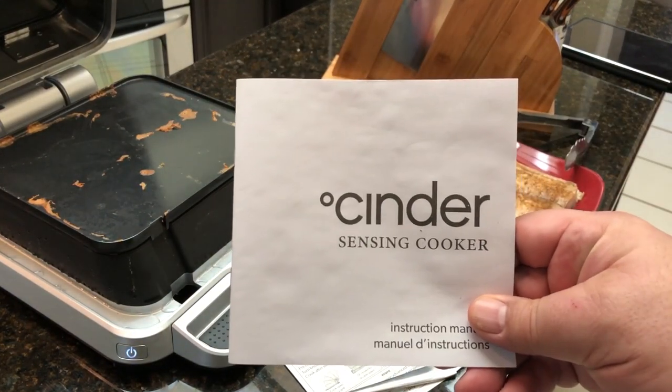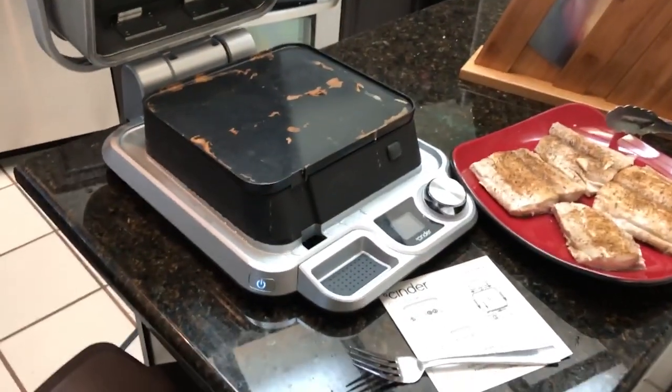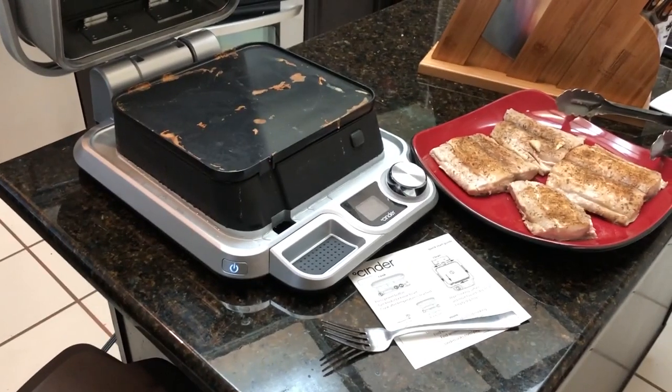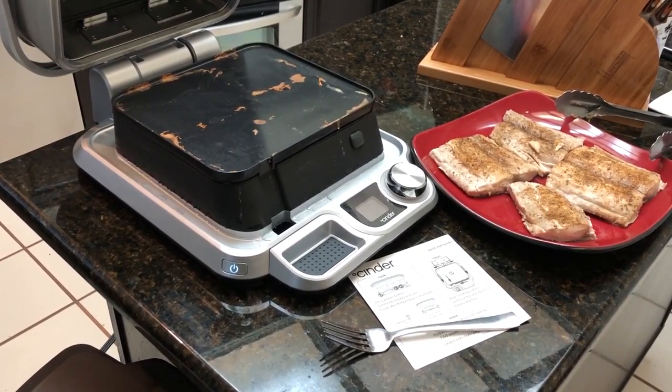Check it out guys — the Cinder Sensing Cooker Smart Griddle Grill. I'm gonna go ahead and finish up dinner and I'll be playing around with this in more videos. Make sure you like, subscribe, and share. Follow us on Facebook, Instagram, and Twitter. Check out our new podcast, Fire and Water Cooking Podcast, anywhere podcasts can be found. I'll see you on the next video — thanks for watching!